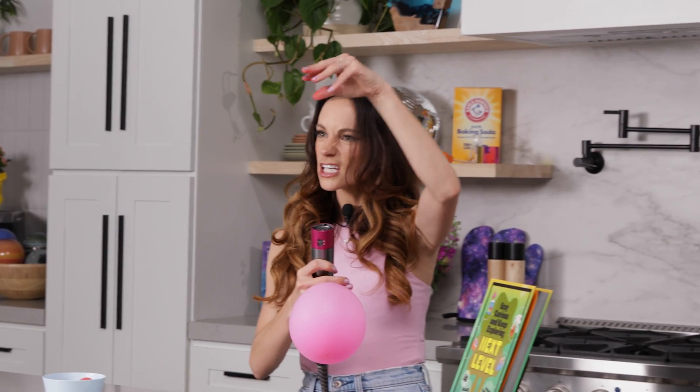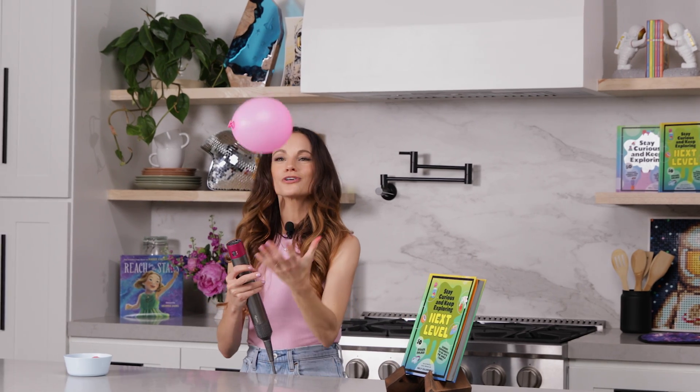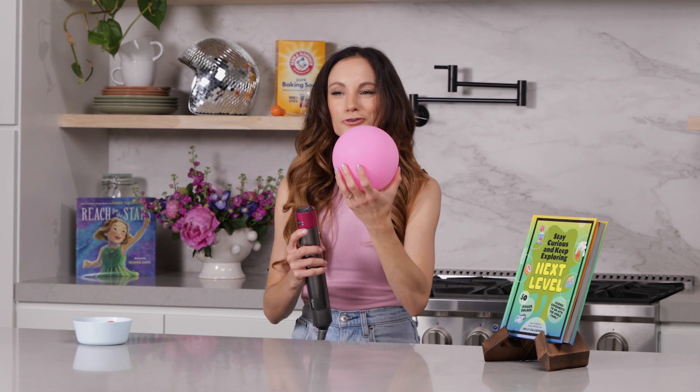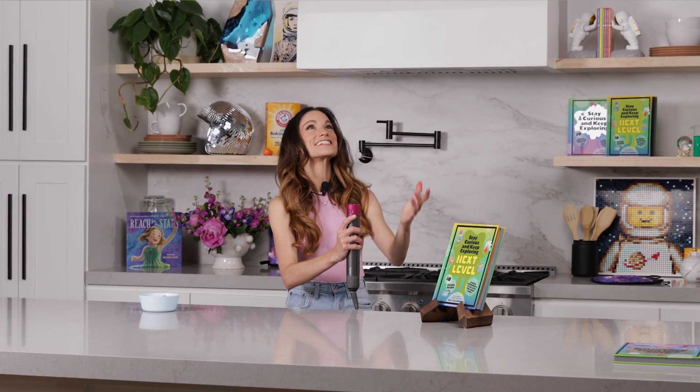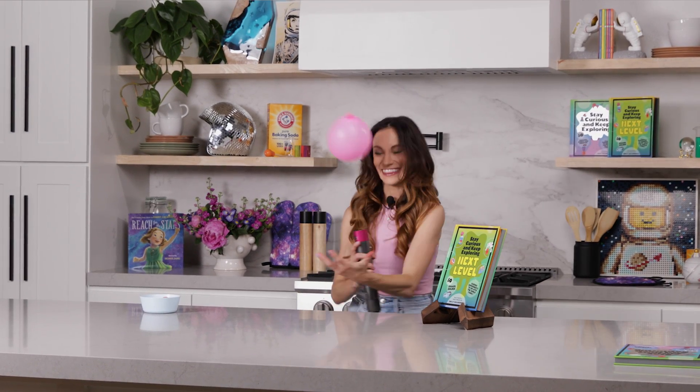So here's another thing you can do with this experiment. Our ping pong ball only went about this far — that's about how far gravity was able to push it down. But what if we tried something lighter, like a balloon? Gravity won't be able to push it down as far. Let's try it out. It goes so much higher — look at that!